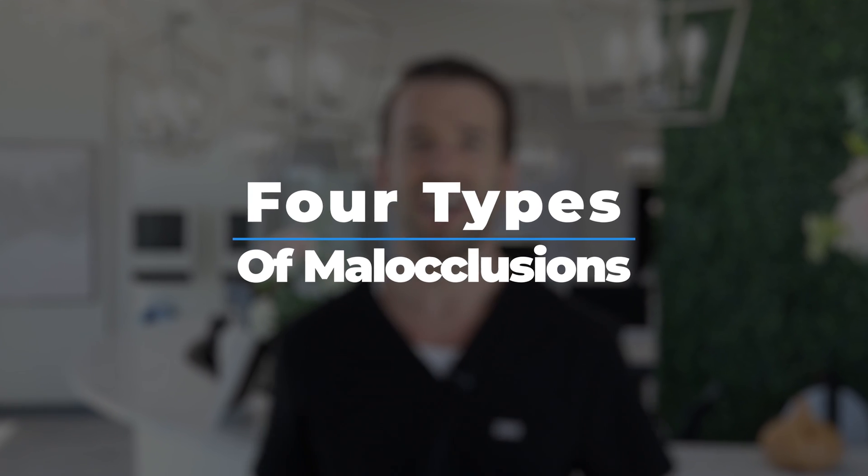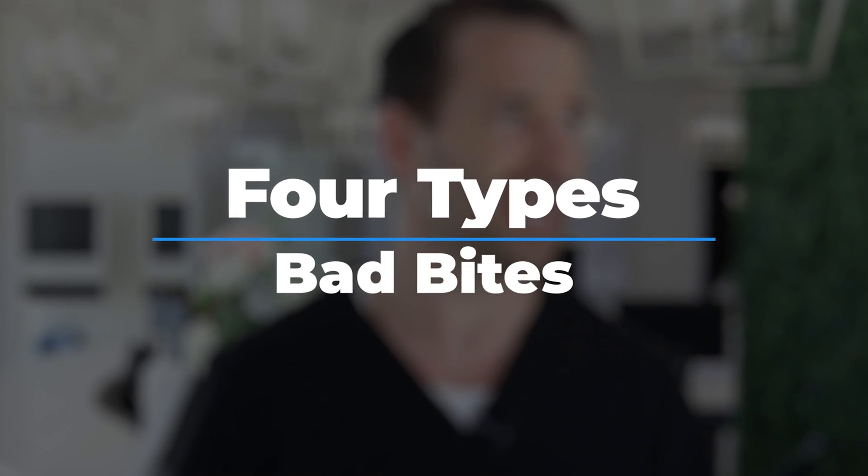Hey guys, Dr. Nate here at Thrive Dental Orthodontics, and today I want to talk to you about the four types of malocclusions, or bad bites, and how you fix them with just some rubber bands and some braces.